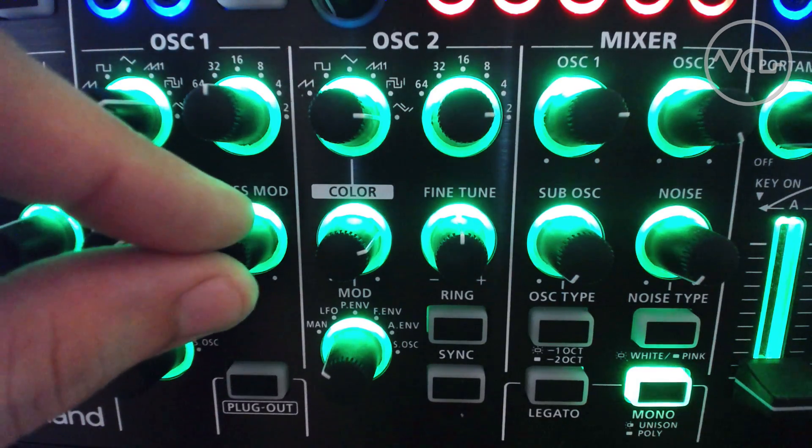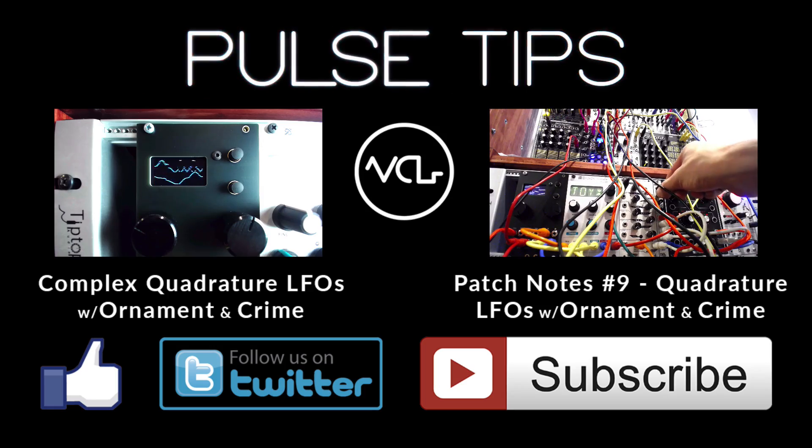Thanks for watching and sharing. As always, please like, follow, and subscribe. And remember, patch smarter.